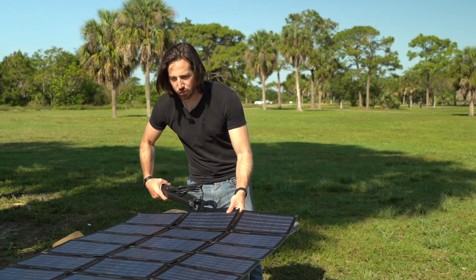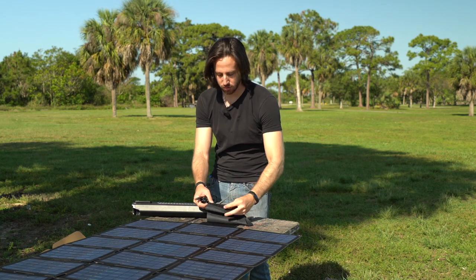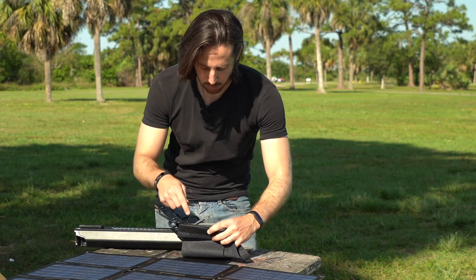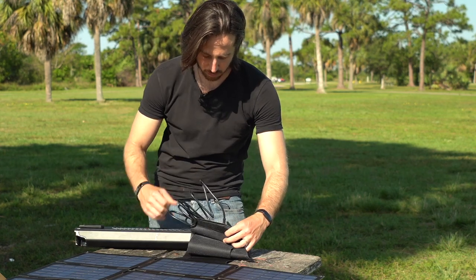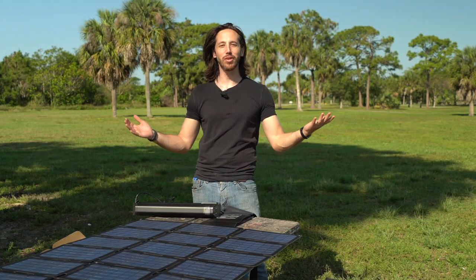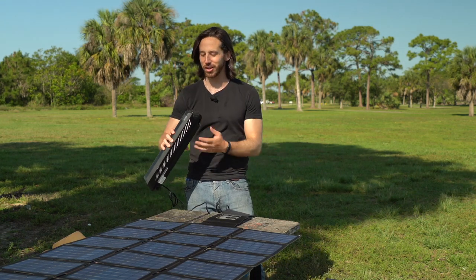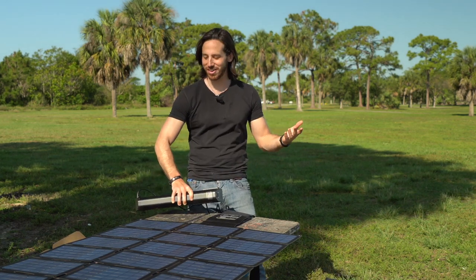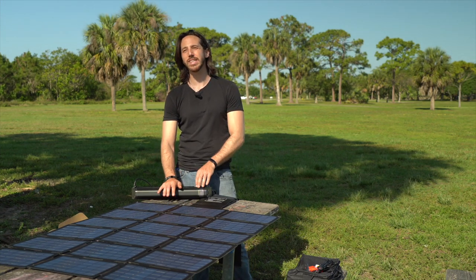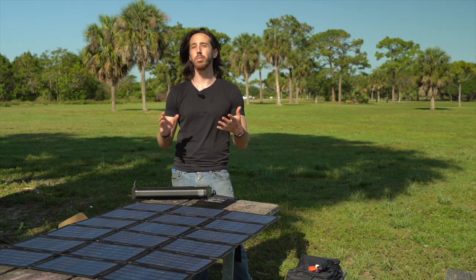Now we've got to plug into... I see there's a red light that's turned on in this box, so that probably means we're getting solar power. Plug that in and I'm charging — that's pretty awesome. I'm out here in the middle of a park with no plugs for probably a mile in any direction, and I'm charging my electric bike battery straight from the sun. At 2.75 amps, this thing is going to take probably about four hours or so to charge this battery, assuming I'm getting peak power.